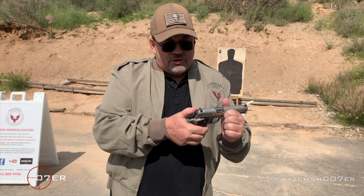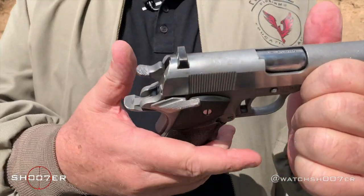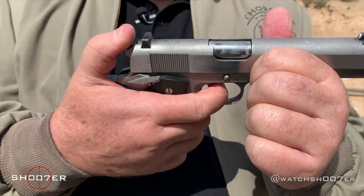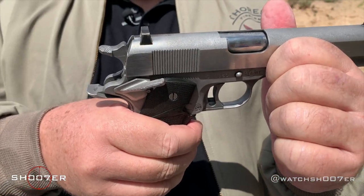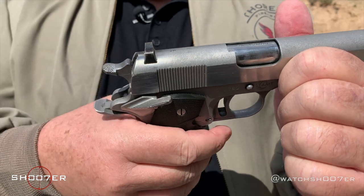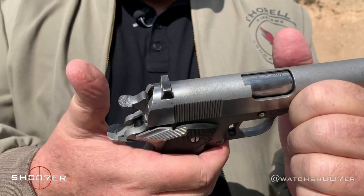It also has what's called a half-cock — that's also considered a safety, meaning the hammer can't go forward. You don't want to rely on a half-cock, though.